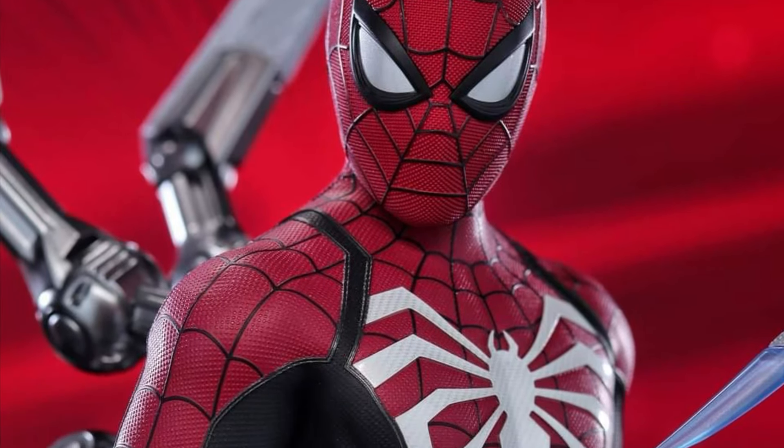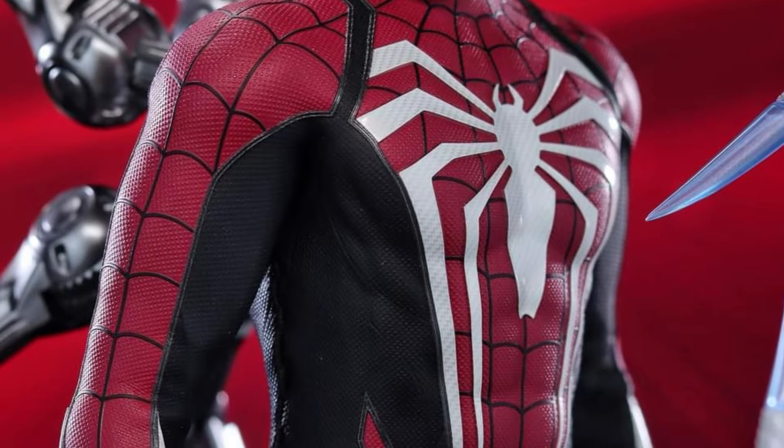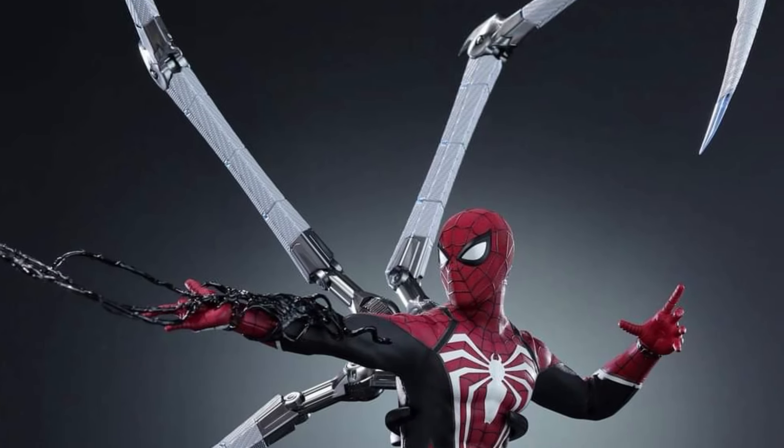Spider-Man Advanced Suit 2, Peter Parker — a red and black suit. So this went up for pre-order, you guys saw it, and now there are updated photos from bloggers on Hot Toys' Facebook account.